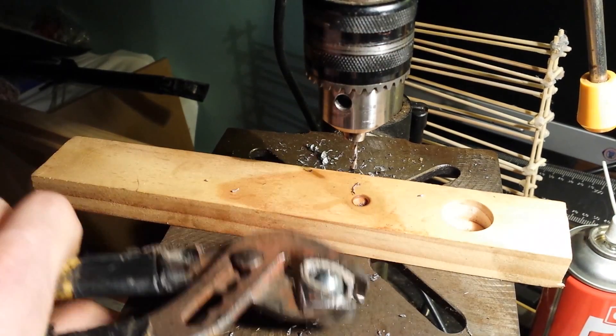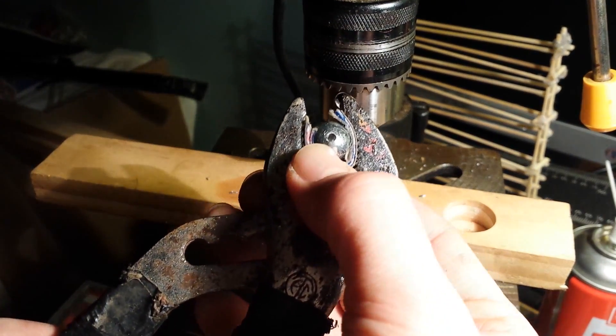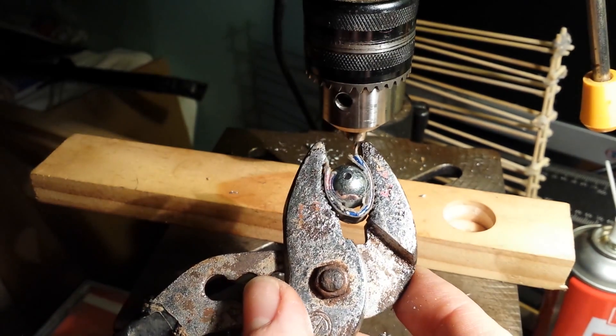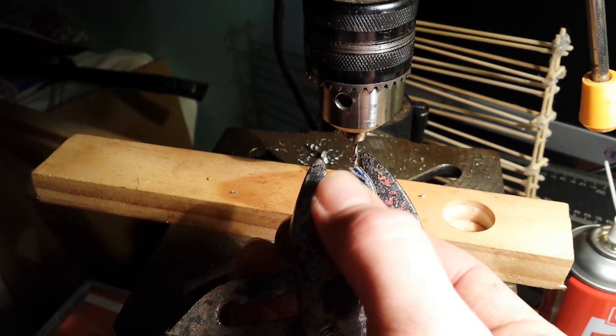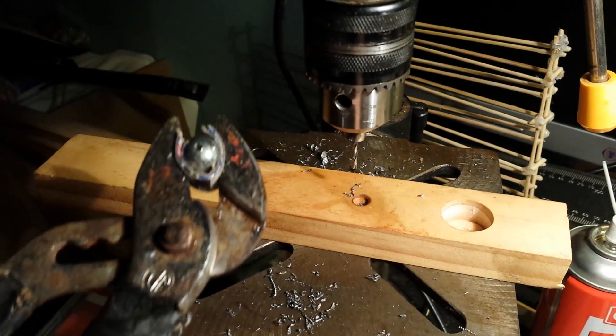I stop and start, stop and start, and check it all the time, because what often happens is the thing rolls around and all of a sudden you get off centre and sort of botch it up. That happens a lot more when you're on the bigger size drill bit — the little drill bit is generally pretty simple.